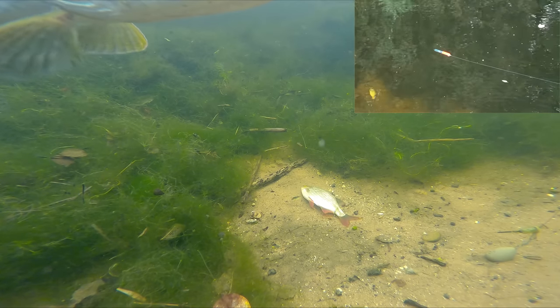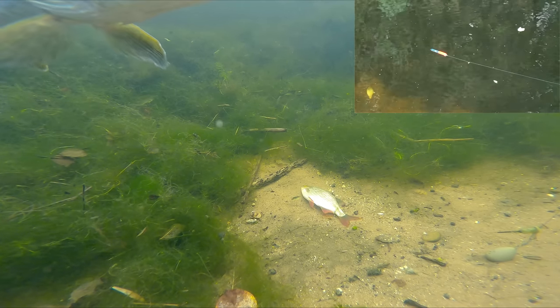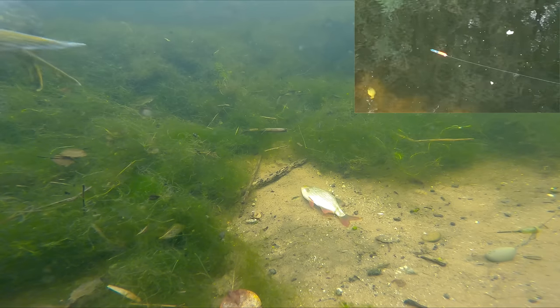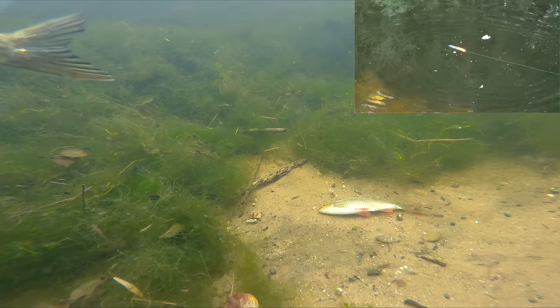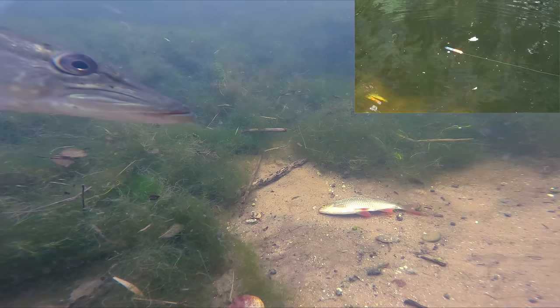You can see in this clip right here: the pike is sat just off the corner of the shot, and the moment I start twitching that bait back just a few inches, the pike does a full 360, turns round, and goes straight down to that bait.